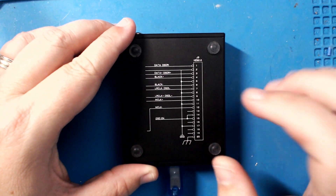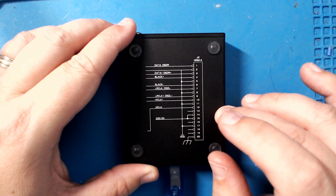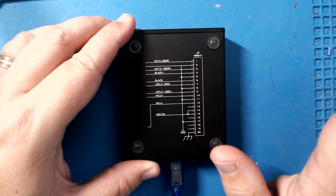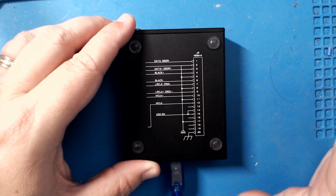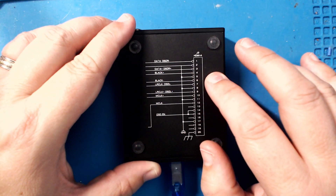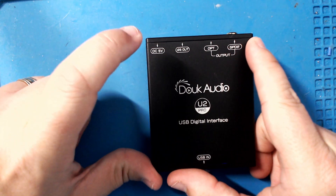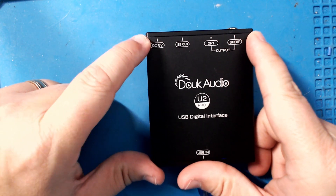The pinout is printed on the bottom of the case, so you can tell if it's compatible with your device or not. Some devices flip-flop the left and right channels — this label tells you exactly what pin corresponds to what.